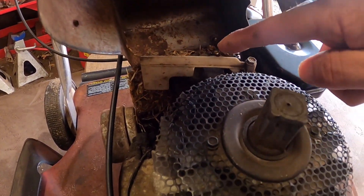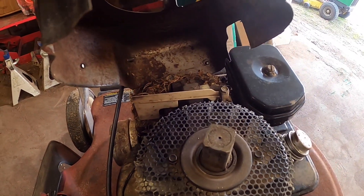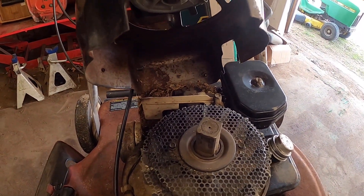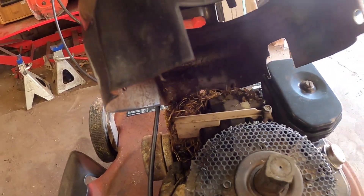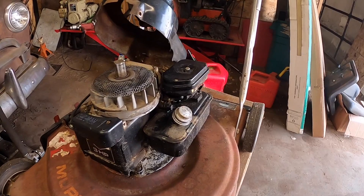Yep, they were in there and they're blocking the vent here. It needs a little oil too. I've got to get them evicted out of there, and then it should be ready to go back together.